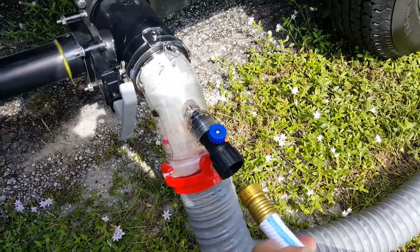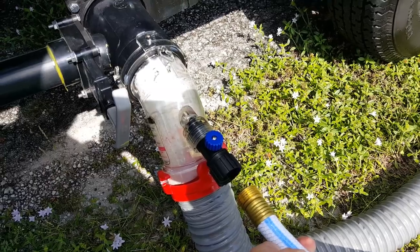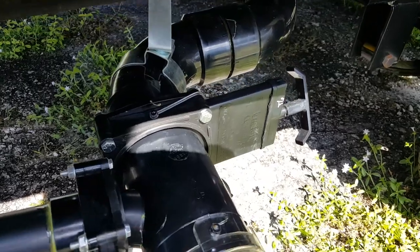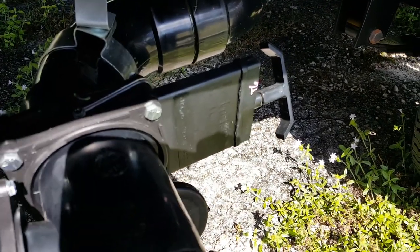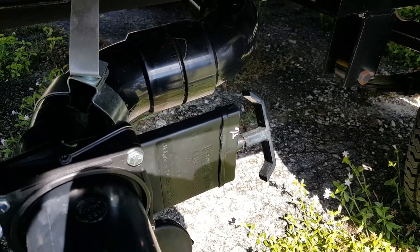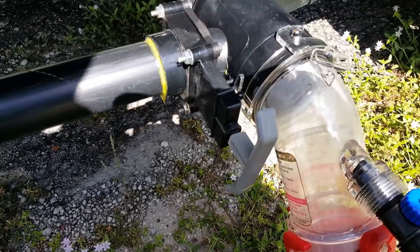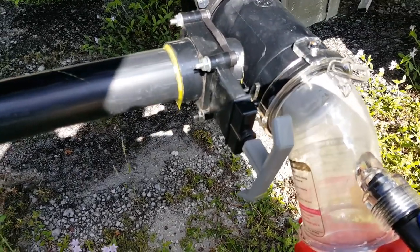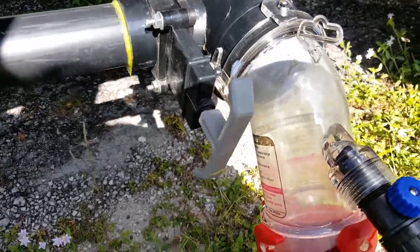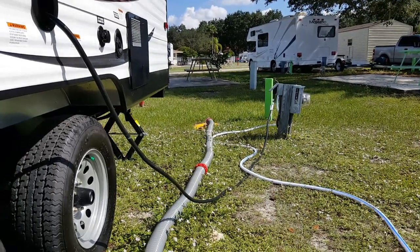In a minute, as soon as we empty the tanks, we're going to be squirting fresh water up into the tanks so that they're somewhat clean. Now we're going to go back to our valves and release the black water valve first. Once that's done draining, the gray valve — which is your water from the sink, washing your hands, shower, etc. — will help wash the dark matter down the hose all the way into the sewage connection.